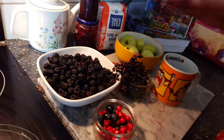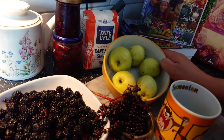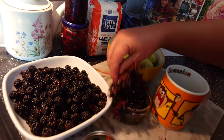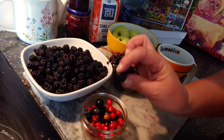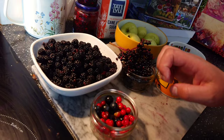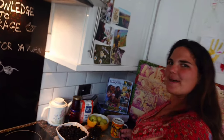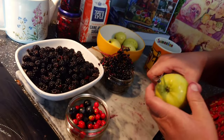For this recipe we're going to use a bowl of blackberries, about five apples, a little bowl of elderberries, some yummy sloe berries — but not too many because they're super sour — and some lovely hawthorns. Step one: prepare the fruit. Take your lovely apple and peel it.